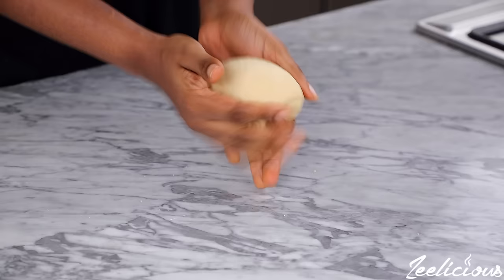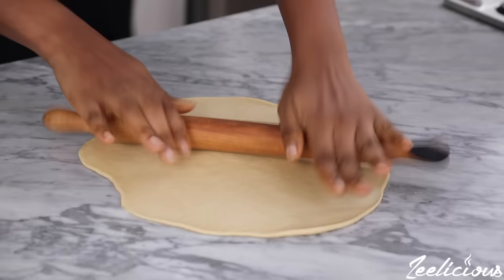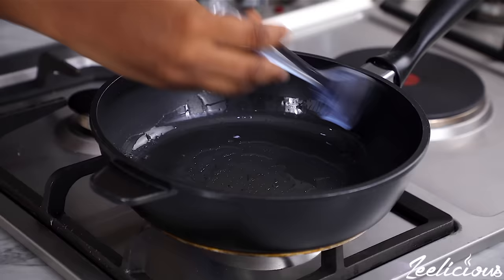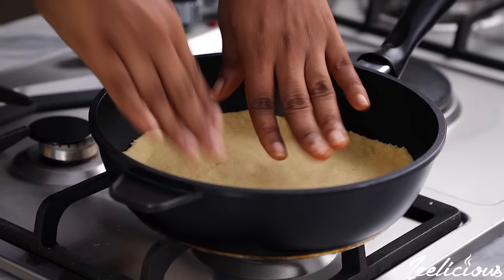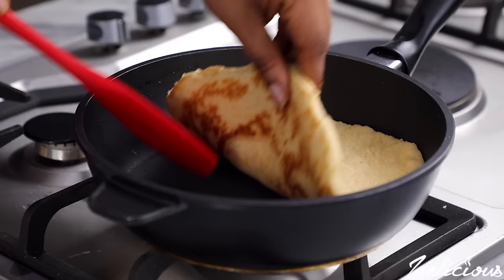For the stove method, take one of the cut dough portions and roll out with a rolling pin. Ensure you trim the edges to make it look neat. Then place a pan on low heat and generously coat it with some vegetable oil. Allow the pan to heat up, then lift the dough and transfer to the pan. Allow to cook on one side for about three to four minutes or until lightly browned, then flip to the other side and immediately start placing the toppings.